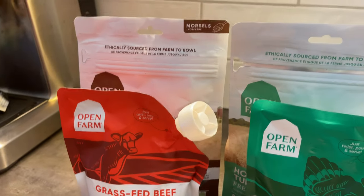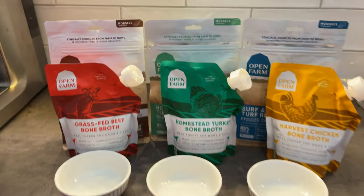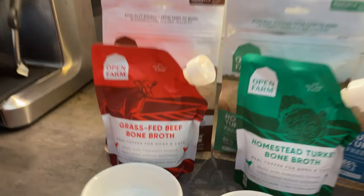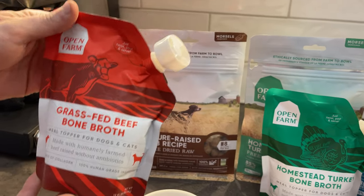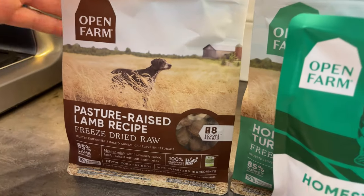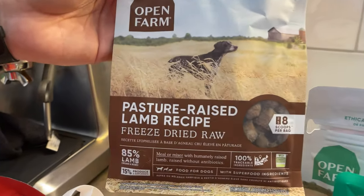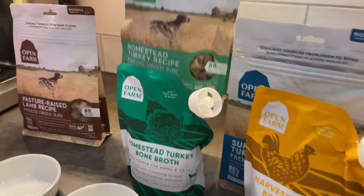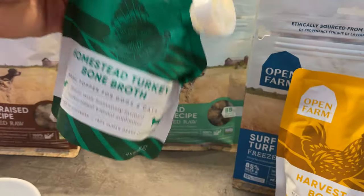Here we have three different holiday meals for your dogs, made entirely of Open Farm's real food, made out of real ingredients. The first one we will showcase is made with grass-fed beef bone broth as a meal topper, which we will top on pasture-raised lamb freeze-dried raw food. The second meal we will show you is turkey, topped with turkey.